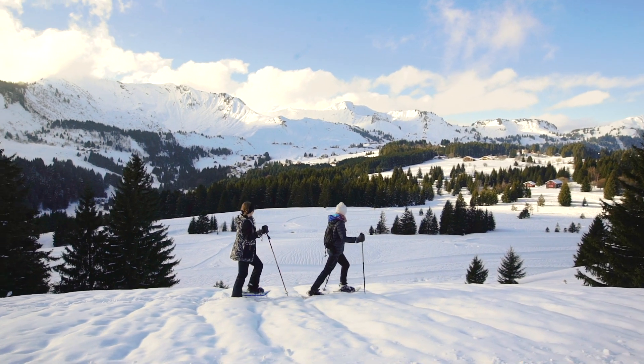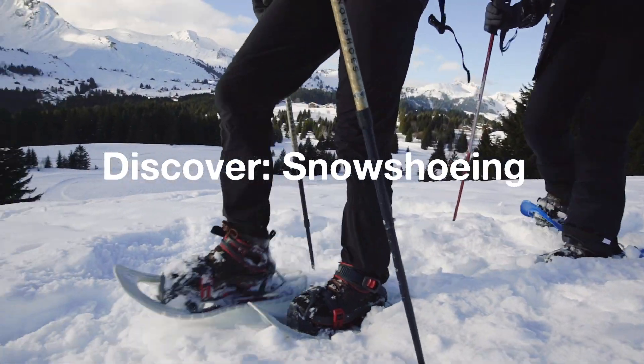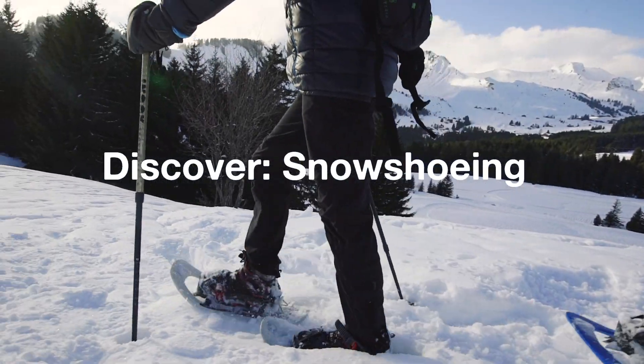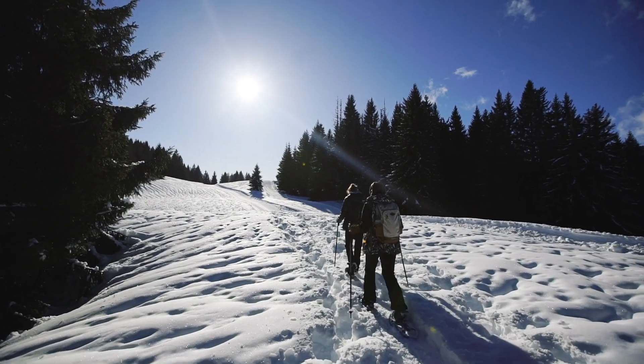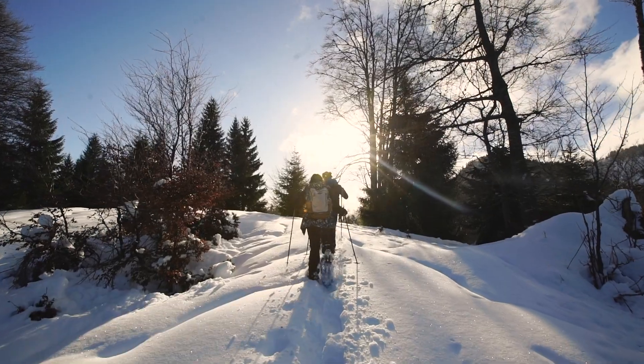To enjoy the winter and the snow, you don't necessarily have to ski or snowboard. In fact, snowshoeing is a great and fun way to enjoy the snowy outdoors in your own rhythm. It's perfect for beginners, any age and fitness level. If you can walk, you can definitely snowshoe.